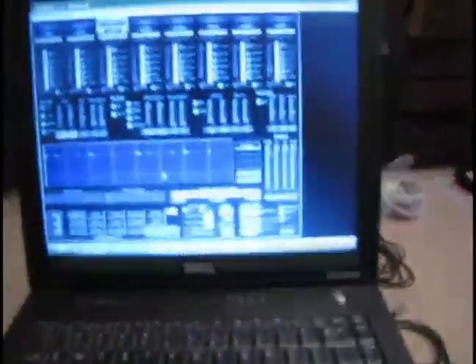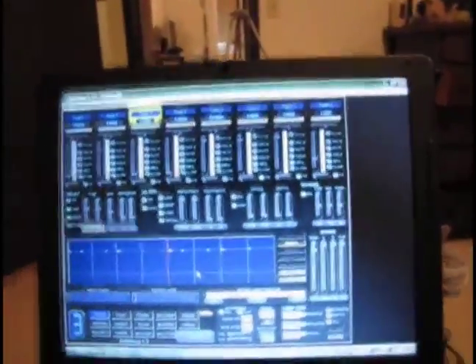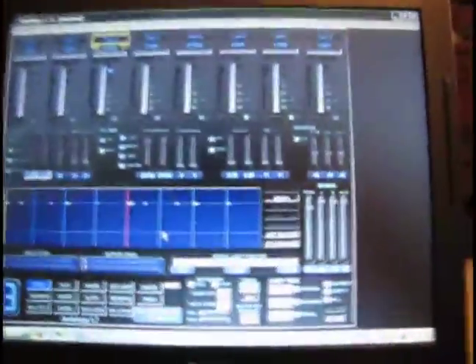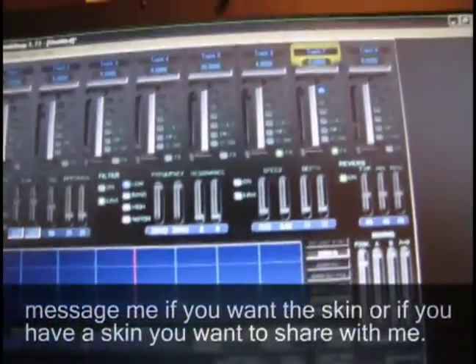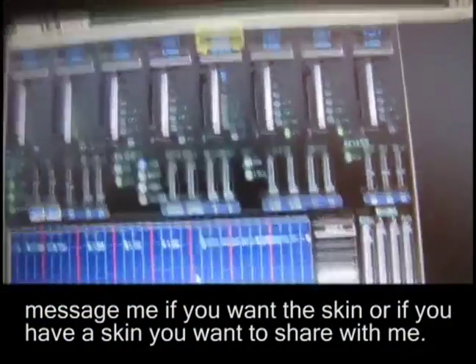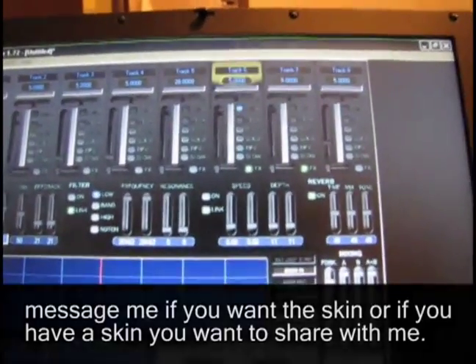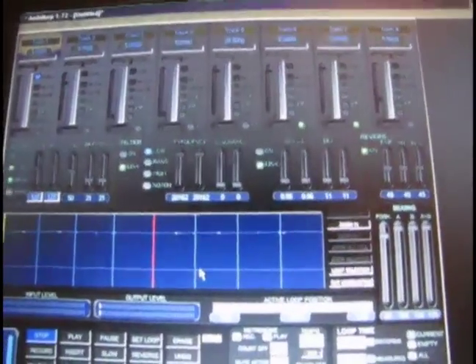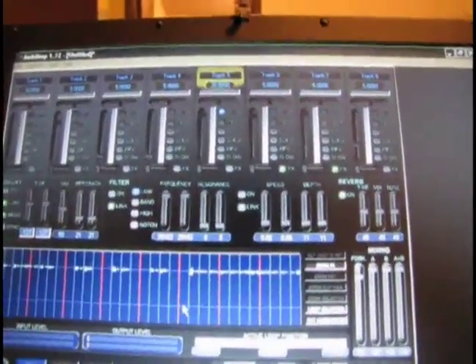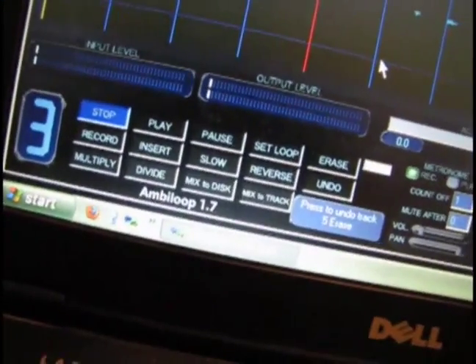First, I have Ambi Loop set up on my old Dell. What I've done is changed the skin — it's the exact same skin it comes with, except I've kind of inverted a lot of the colors. That way it doesn't hurt my eyes in a darker room, and I can also see which track I'm selected on. As I scroll through the tracks, I added a yellow glow to the top of the column so it's easier to see which track I'm actually on.